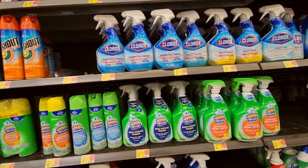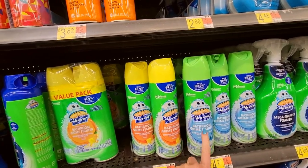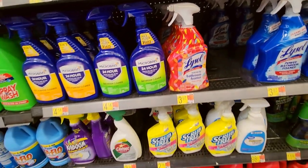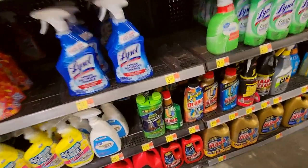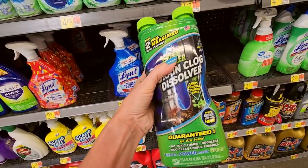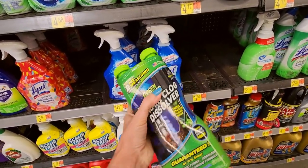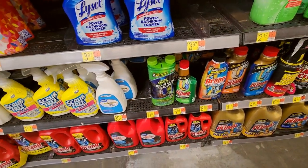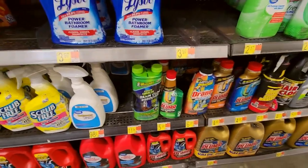We have bathroom cleaners here. I use this product — Scrubbing Bubbles Bathroom Grout Fighter. It's wonderful. We have a bathroom foamer from Lysol, scrub-free. You have your Drano, your drain cleaners down there. This is the one I use — Green Gobbler. It's great because you can use it in showers and toilets. I use it because my hair is constantly causing problems, and I use it to unclog my shower. It's great but it is expensive — two uses is $11.84, but I don't have to use it super often.